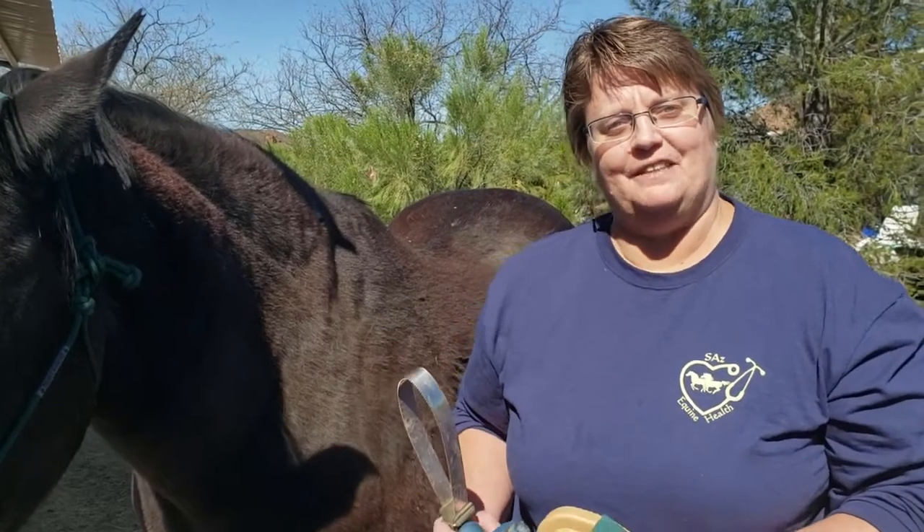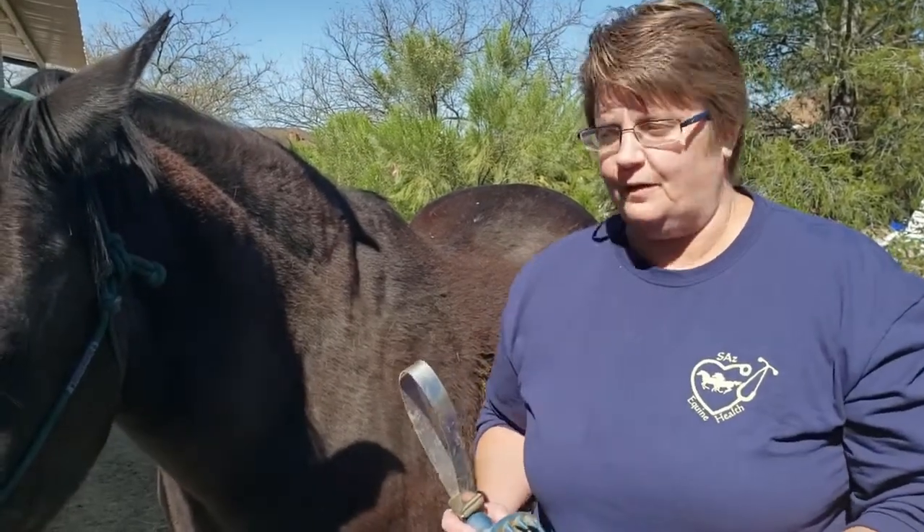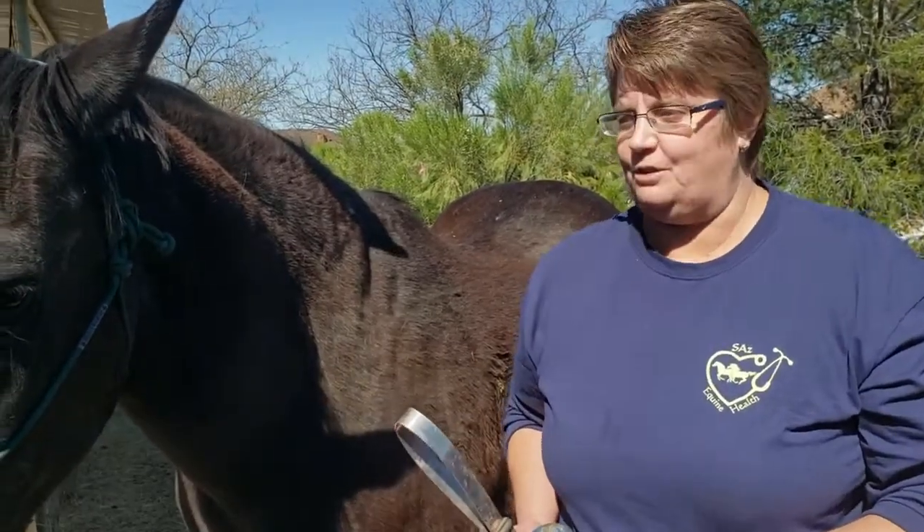Hello, I'm Dr. Betsy Green, University of Arizona, and today we're going to demonstrate grooming a horse with my friend Midnight, who's a 28-year-old Appendix Quarter Horse.